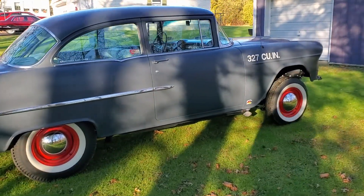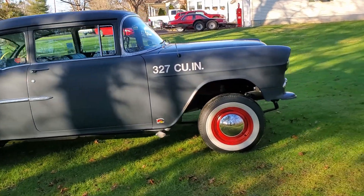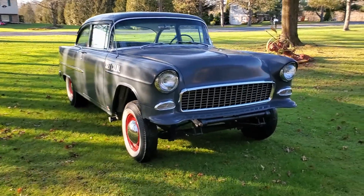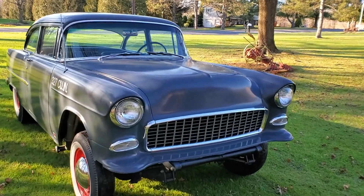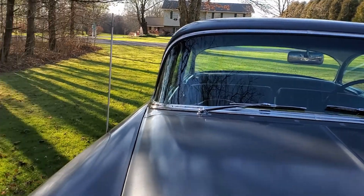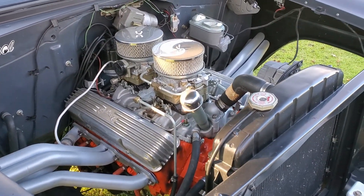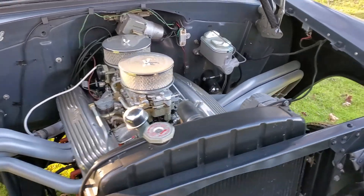It's been done for about 20 years — finished it around 2002 — and it's held up pretty decent since then. It's got a 327, M21, and a 410 posi. Pop the hood — it's fairly period correct. There's some modern stuff like disc brakes and that kind of thing.